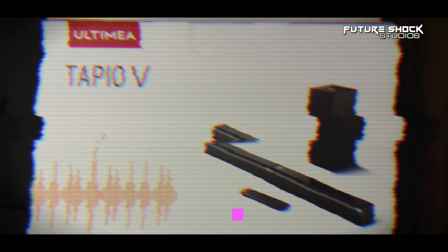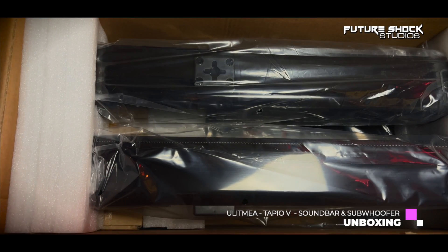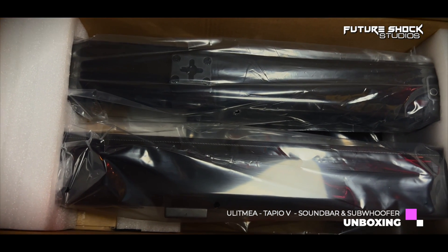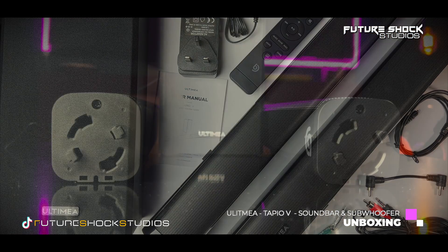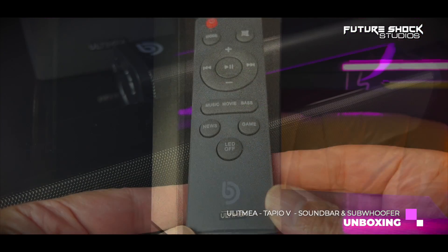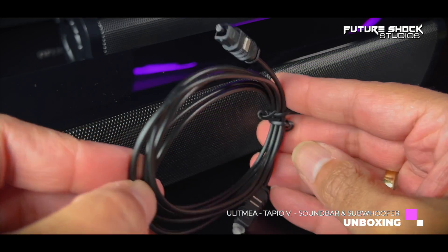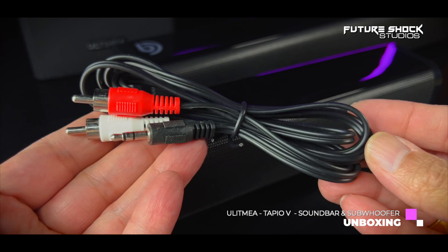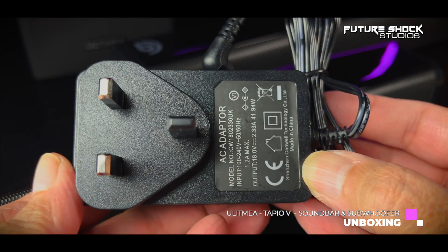Let's do the unboxing for the Tapio V. The Ultimia Tapio V is a 2.1 channel soundbar that comes in a very large box. The soundbar itself comes in two parts with a twist-and-turn mechanism to join them. You also get a four-inch subwoofer, a remote control, an audio link cable for the two soundbar parts, an optical cable, a red-and-white audio cable with a 3.5mm adapter, wall-mount screws, and a user manual.